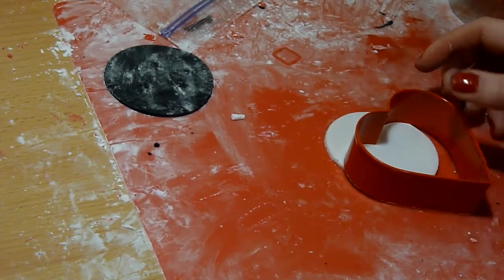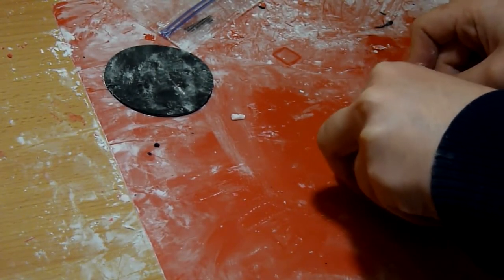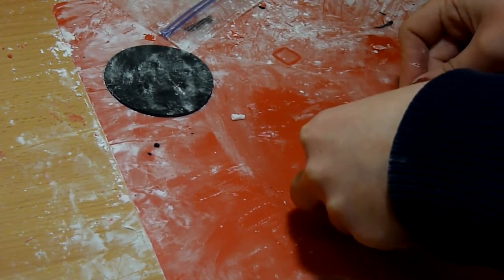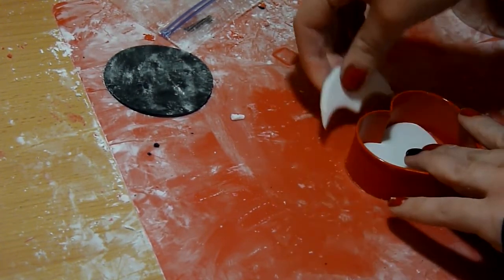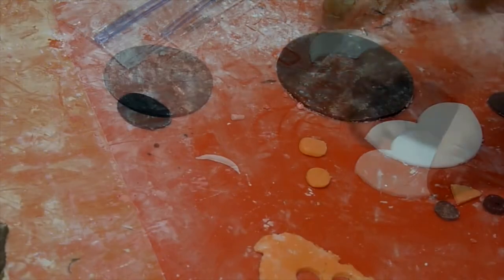Then with the heart-shaped cutter, cut your heart shape on the white circle in the middle, leaving the bottom still round. Brush water on the back and then place it in the center of the black circle.